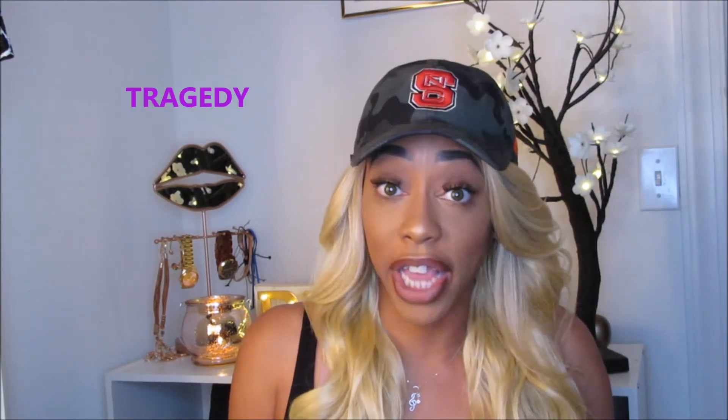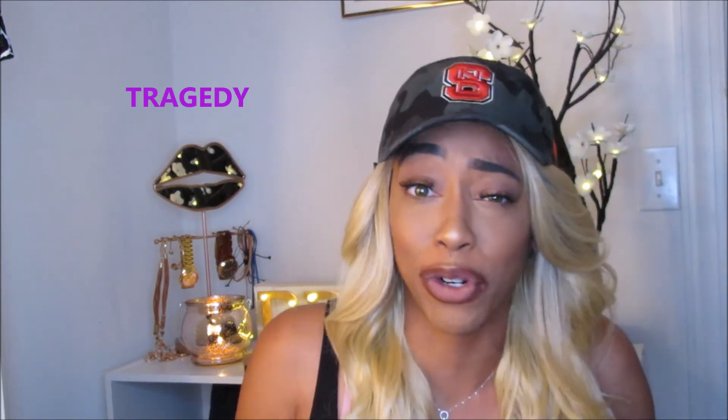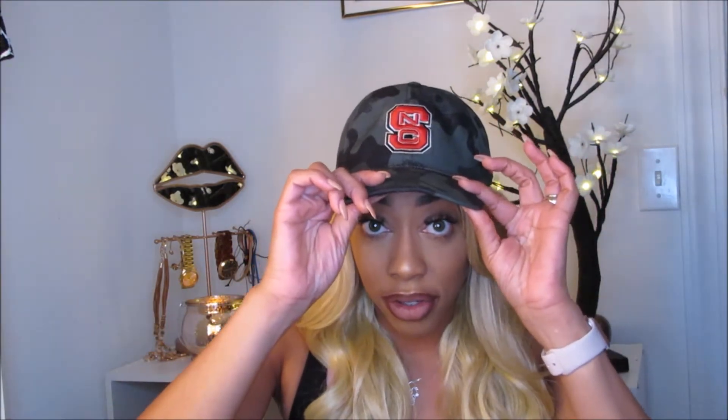I felt like if I started this video without the hat, you guys would just hit next and kept it moving. But without further ado, I'll just take this hat off and show you this travesty — this godforsaken wig that I decided to buy for cheap. That's what happens when you try to buy cheap stuff: you get a cheap product.